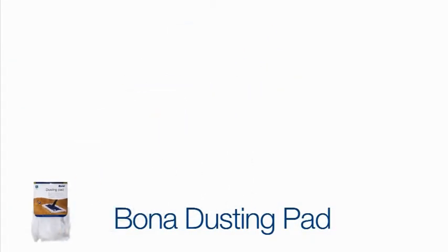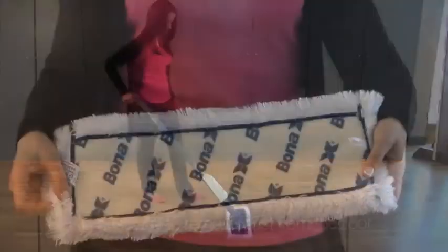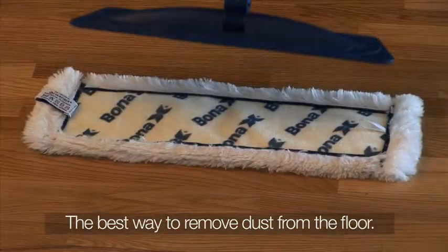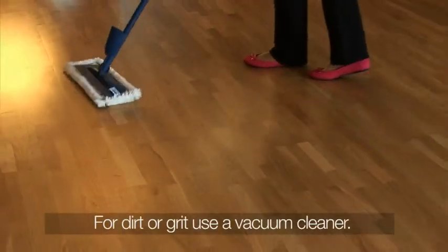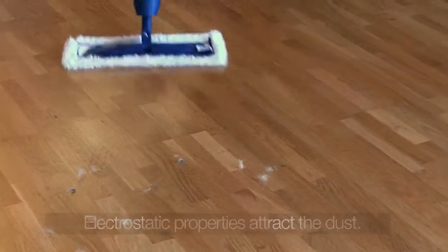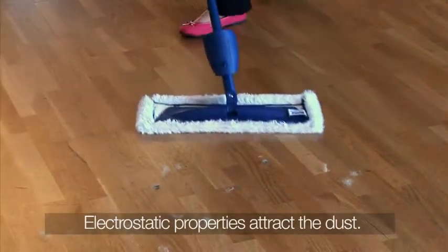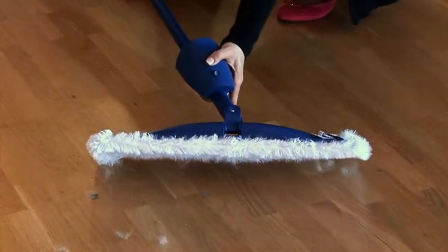Before cleaning the floor, remove all the dust by using the Bona dusting pad. To fit it onto the mop head, place it on the base and apply slight pressure. Dirt and grits must be removed by vacuuming before using the Spray Mop. Use the dusting pad to remove dust and fluff. Its electrostatic properties efficiently trap dust in one sweep.